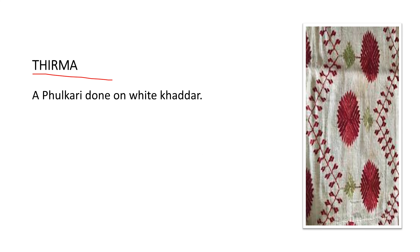The 'thirma' is a phulkari made on white khaddar. Types of phulkari are very frequently asked in exams, so note down these key words carefully — thirma phulkari means white khaddar.